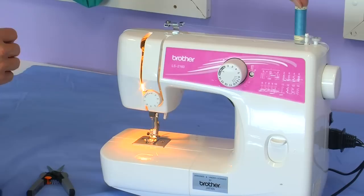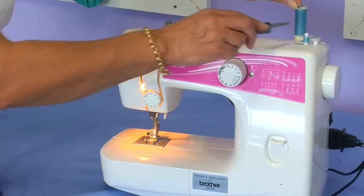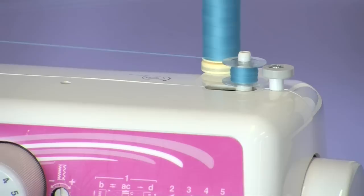This disengages the needle. Then put your foot down on the foot control, wind a little bit, snip the extra thread off, and continue to wind the bobbin until it is full.